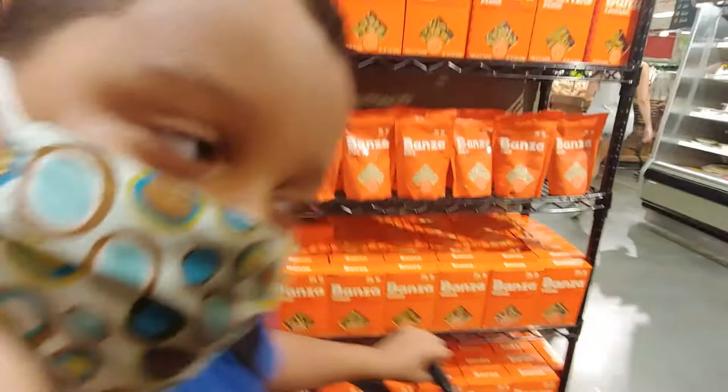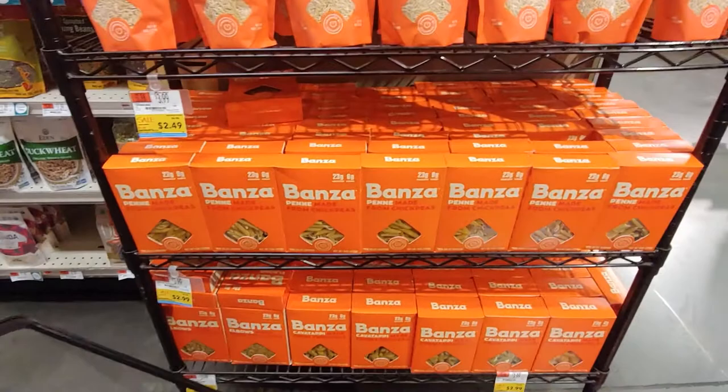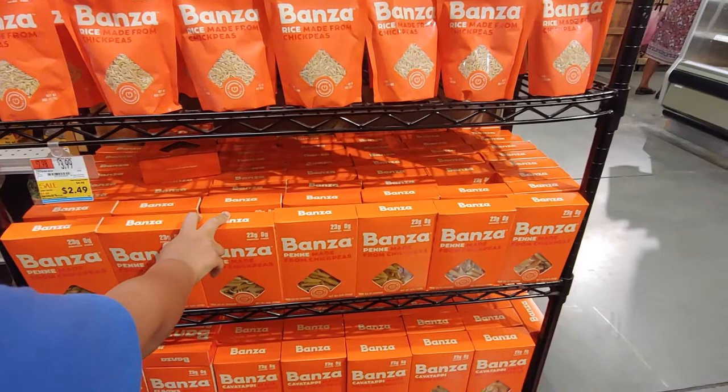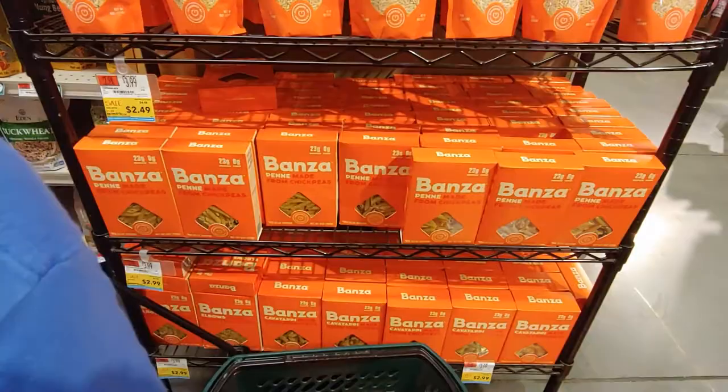Alright, Kaden, chill out. I need you to get a fun-shaped box of pasta. And it looks like those are on sale. It's chickpea pasta — penne made from chickpeas. Is this the pasta that we need? Yeah, grab it and put it in the cart. Thank you.